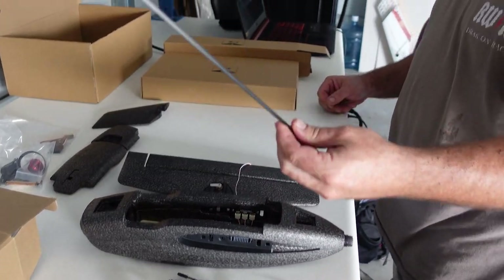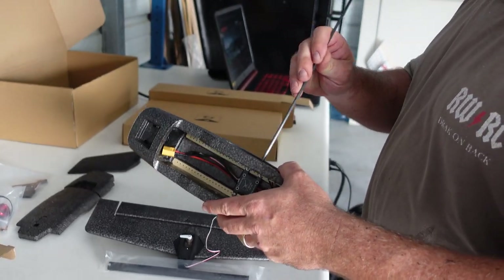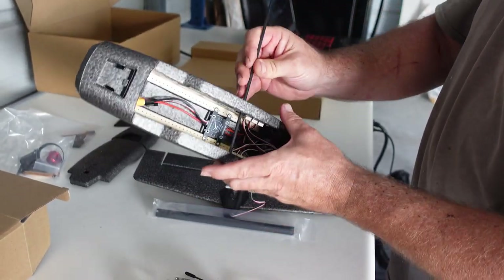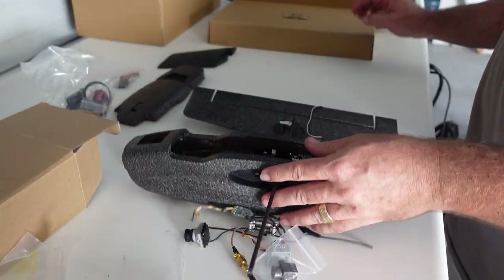And then you get a spar — this is your main spar. It just goes across like so, holding the wings solid when they're connected. You just slide it through.